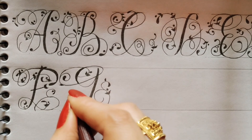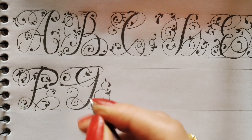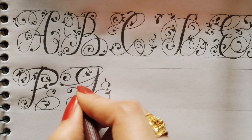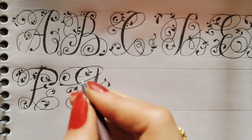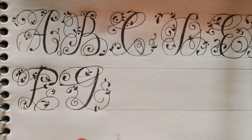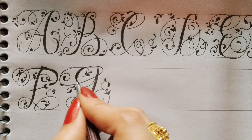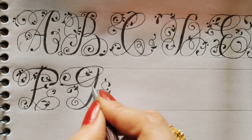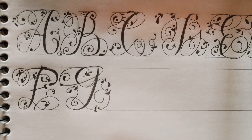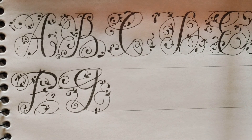Then inside this circle I will make this design — one leaf, two leaves here, one dot. One line I will make from here up to here, and one leaf should be here. Okay, G is complete. Now I will make H.